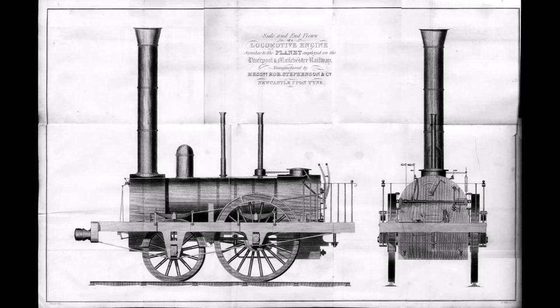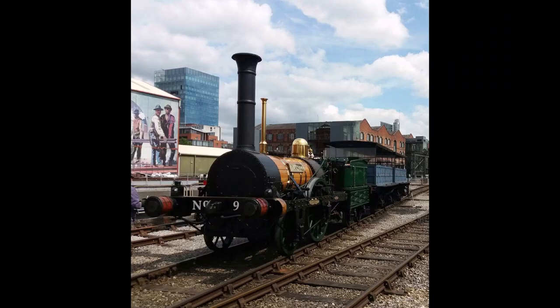Planet, the ninth locomotive owned by the Liverpool and Manchester Railway, was completed on the 3rd of September 1830. She was dispatched by sea to Liverpool, where she arrived a month later.